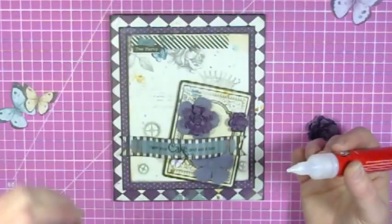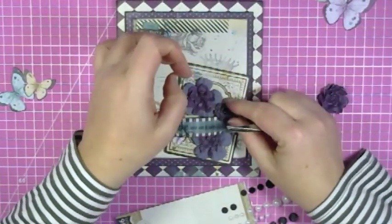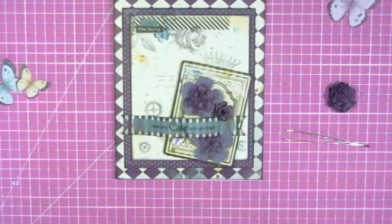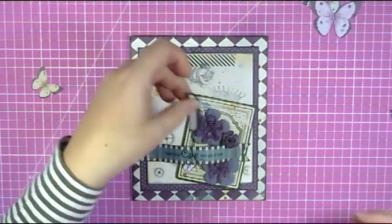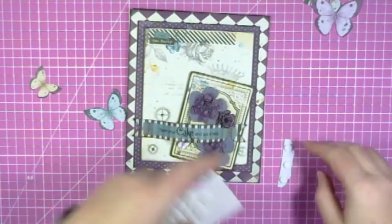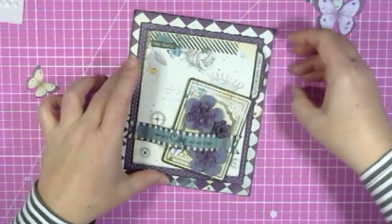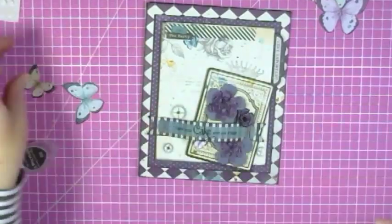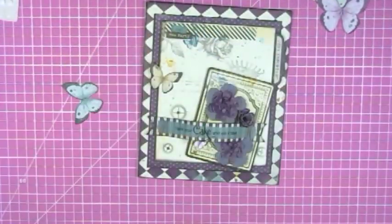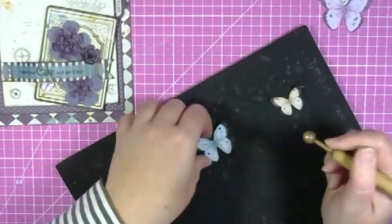Now it's time to stick down those flowers. I didn't have any centers for the flowers yet so I got out my Bow Bunny gems and pearls and added some flower centers. I added some foam dots to a little tag from the noteworthy pack that I wanted to use on the front of this card too. I inked the edges of the butterflies, then decided where I wanted to put them and gave them a little bit of dimension using a foam mat, then stuck them down and added some gems to their centers.